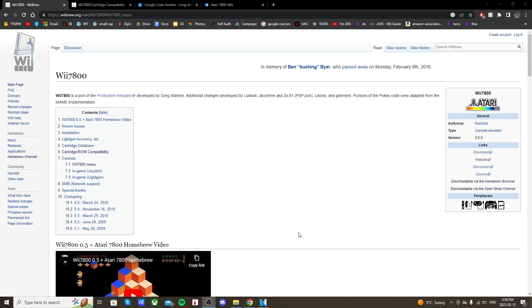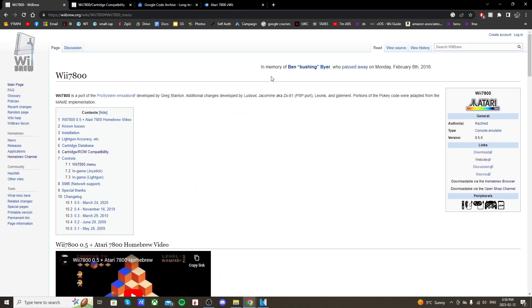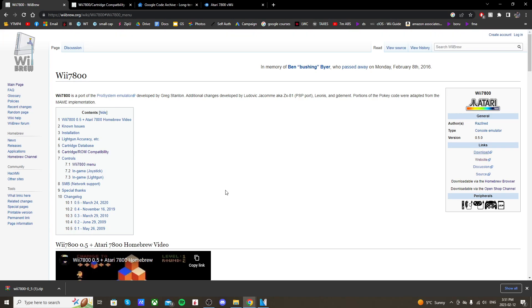I'll have a few links down below, but the first one will take you to the WiiBrew page for Wii 7800. This will tell you everything you need to know about it — ROM compatibility, the controllers you can use. If you want to read more, check that page out, but on the right side just click the download link and it should download as a zip file. That's all we need for the emulator, but we're also going to get what we need for the channel.